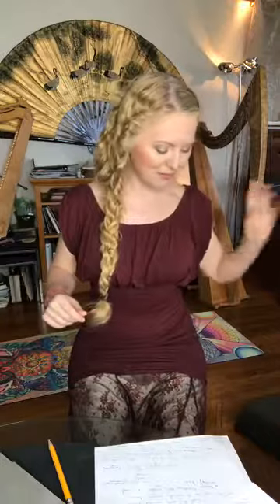With the shoulder blades in and down, your arms are so much freer. Let's do an experiment: be sloppy in your posture and raise your arms as if you're going to play the harp. Notice how your arms and body feel. Now do the shoulder blades in and down, then raise your arms as if you're going to play. What difference do you feel? Personally, I feel a whole lot more space and a lot more energy.